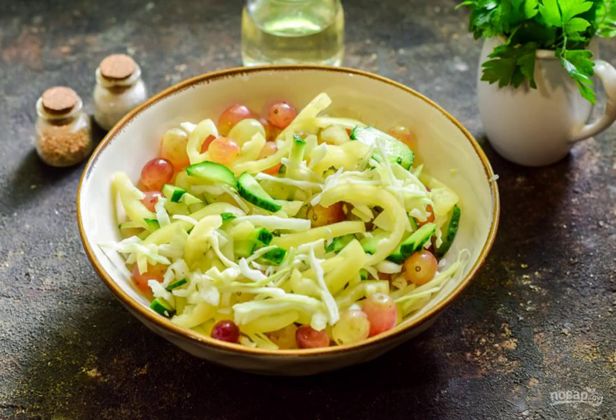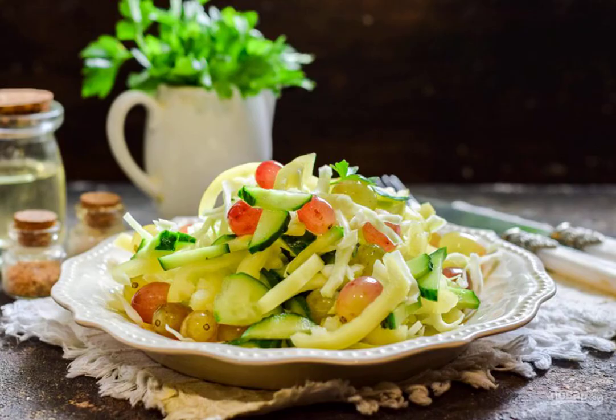Add salt and olive oil. Mix the salad and remove the sample. Serve to the table. Enjoy your meal.